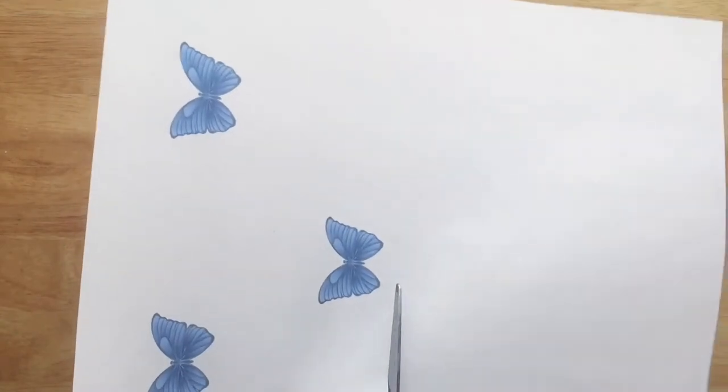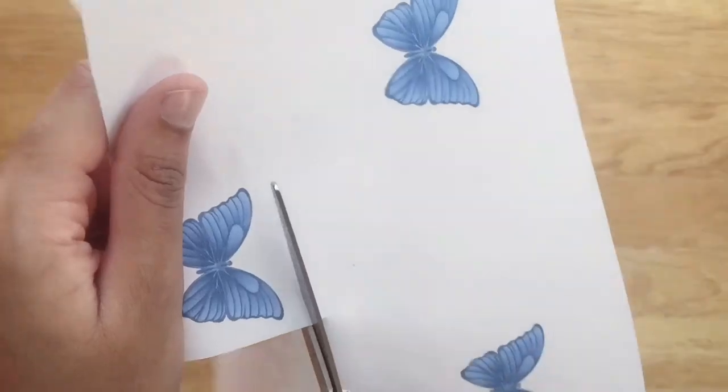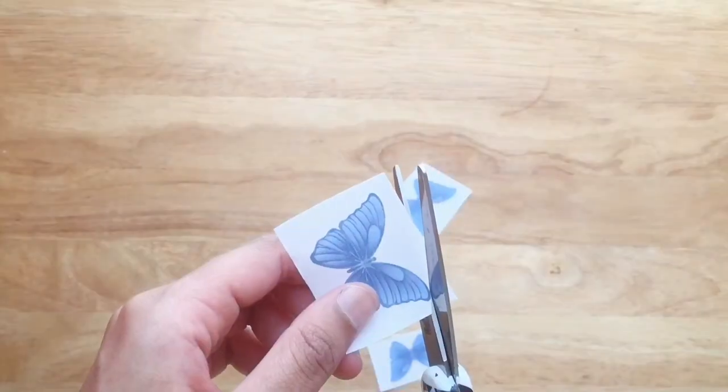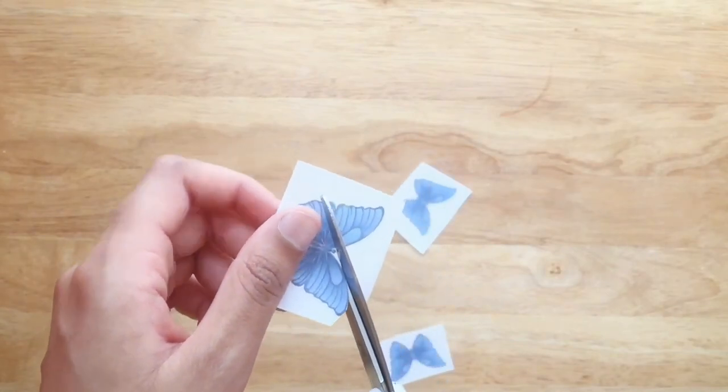Begin by cutting out the picture or pictures that you've printed out and want on your shirt. I'll try to link the image I used, but it's just a blue butterfly. I recommend cutting accurately to the picture with little to no border.